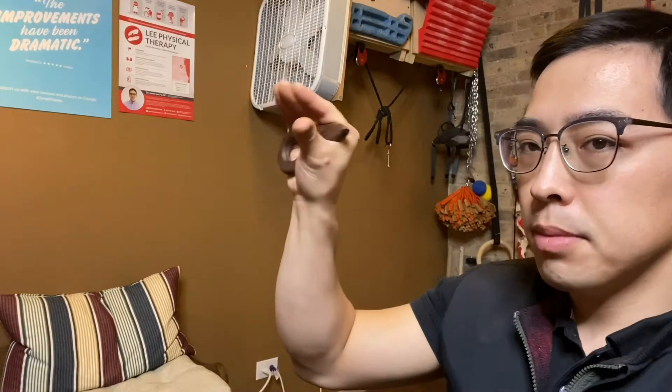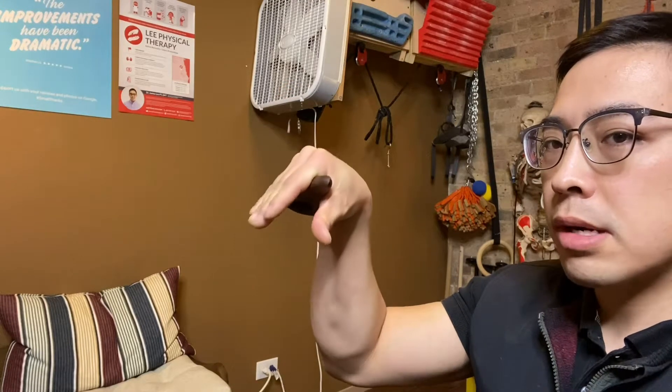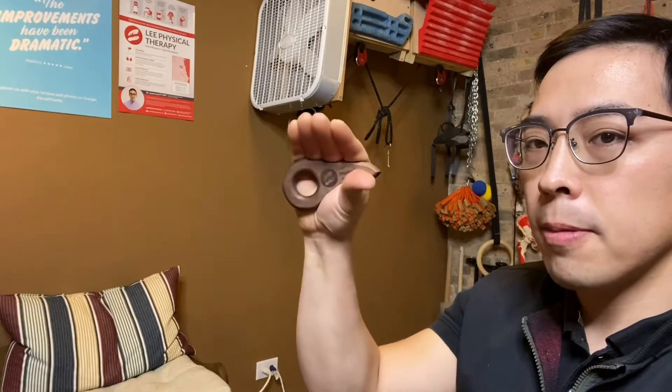You can even start to incorporate some wrist action. A lot of times when people flex here, their fingers will end up curling in. So you really want to force your fingers to stay open and just do that for 30 seconds to a minute to get a nice little burn to the lumbricals.